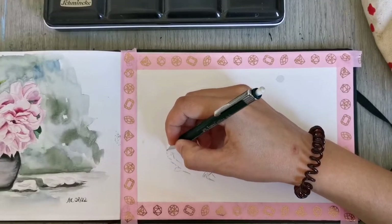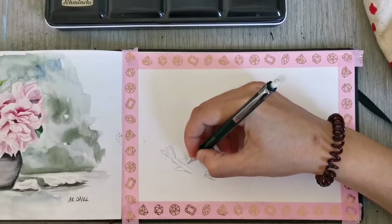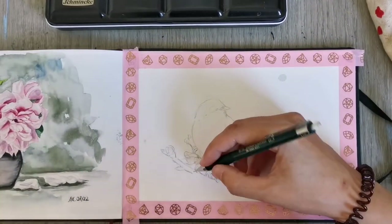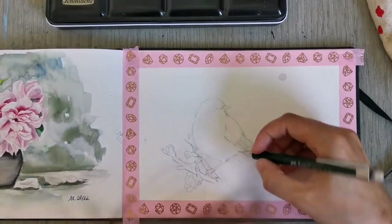The reference photo I got from either Unsplash or Pixabay — I can't remember right now. I don't actually know what kind of bird this is, but it's a very cute little bird and so I decided to paint him.